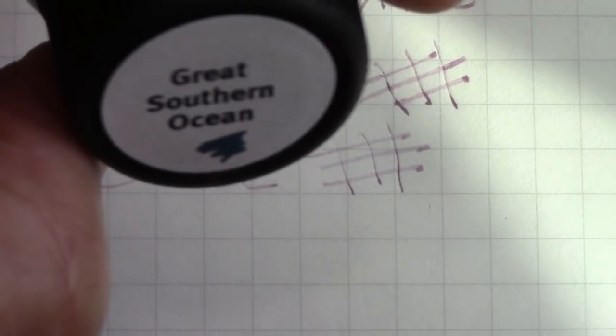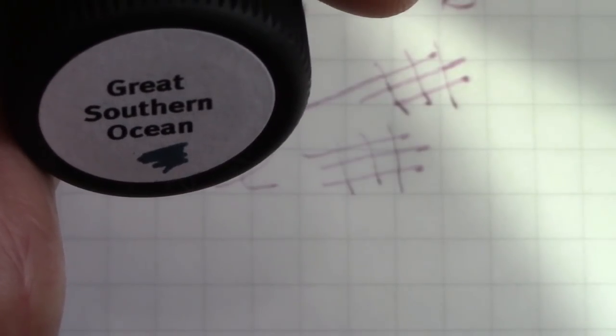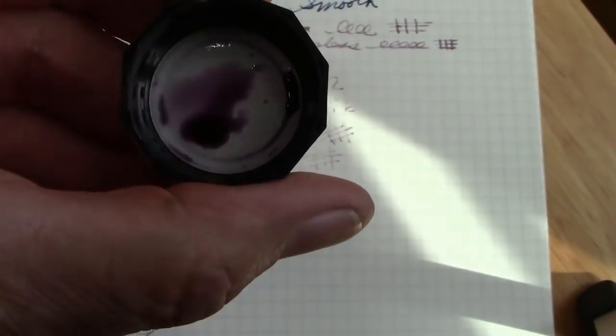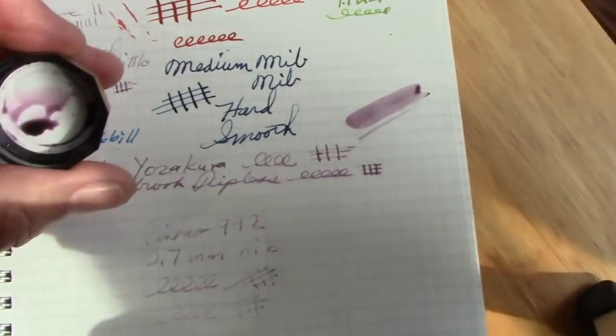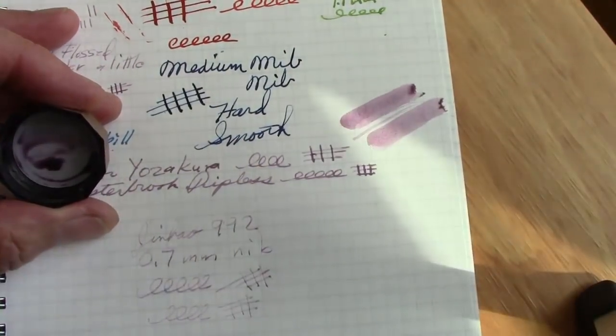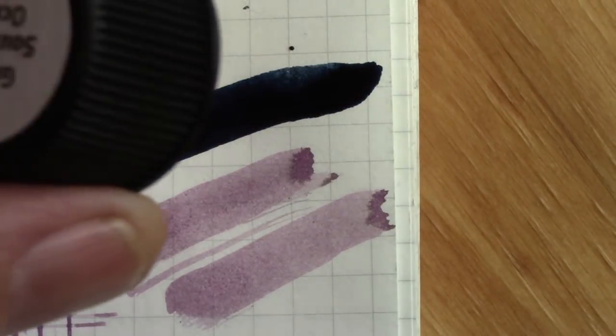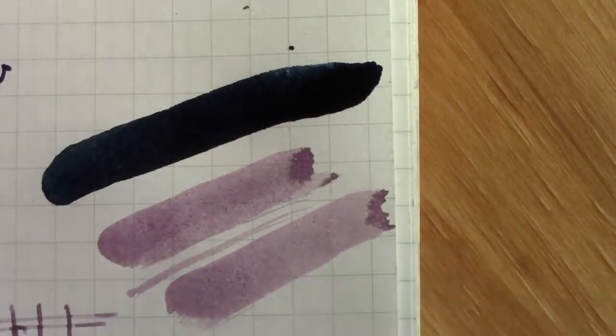My Robert Oster ink from the DC show. When you look at the ink in the cap, it has a nice dusty purple color, which is why I chose it. But it just doesn't come across like I'd like when I write with it. One of my new tests is to dip my finger into the ink and smear it on a piece of paper — you end up with dirty inky fingers, but it works. Let's do the finger smear test with Great Southern Ocean, and I think you'll see it's a much more intense, more saturated ink. Let's see how it works in the pen.